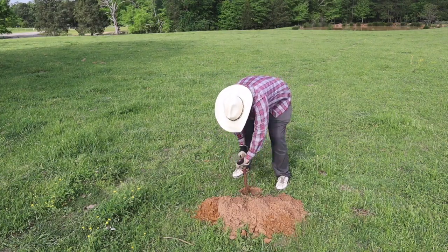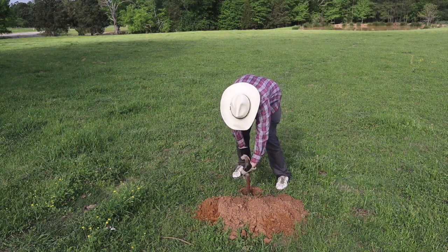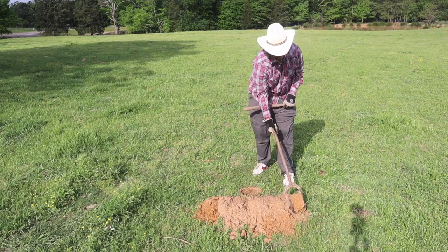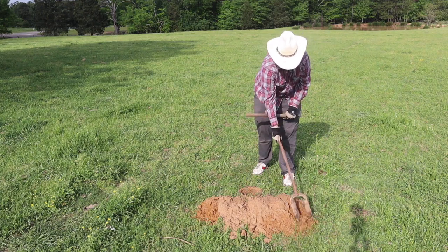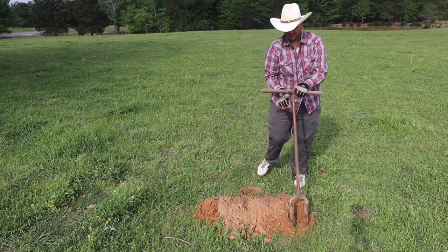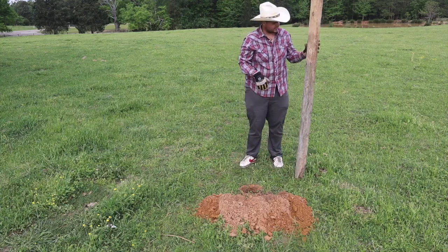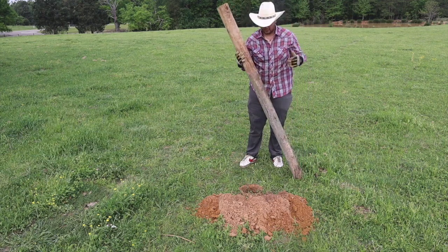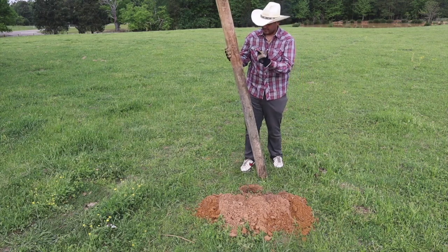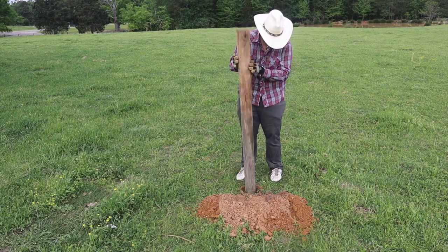Note to self: if you're going to build fence and you have to dig, do it in the springtime when the ground is soft. It's 10 to 15 times easier. These are old posts that were in the ground when the other fence got taken down. I'm going to take the side that's been in the ground and leave it on top so it doesn't rot as fast. We're going to put the good side down.